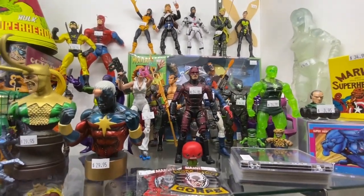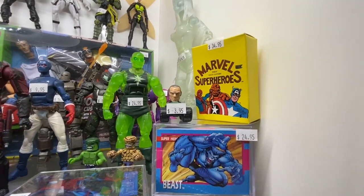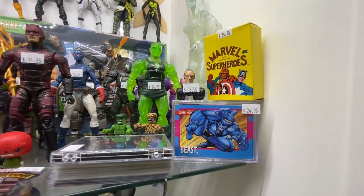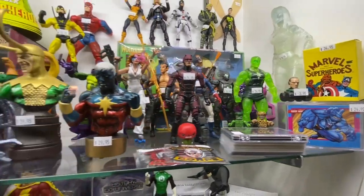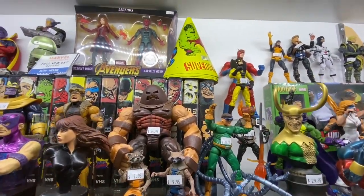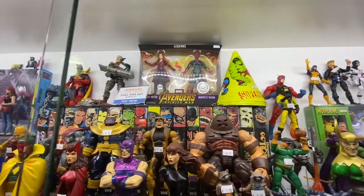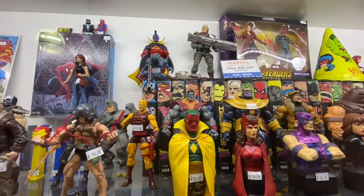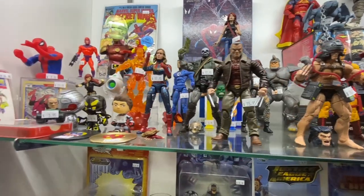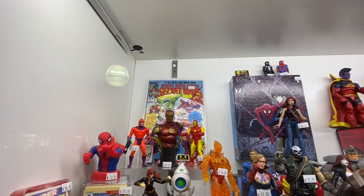Right here we've got a whole bunch of Marvel Legends. And there's something that says 'first covers' — probably little mini comic books. They've got a whole bunch of Marvel Legends here; if you're missing some in your collection, stop by. There are some Marvel Super Heroes, got the Hulk up there, some little mini busts, and some more Marvel Legends. And then we've got Secret Wars issue number one.